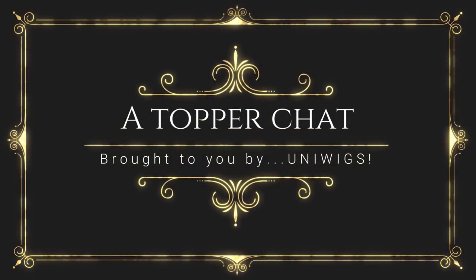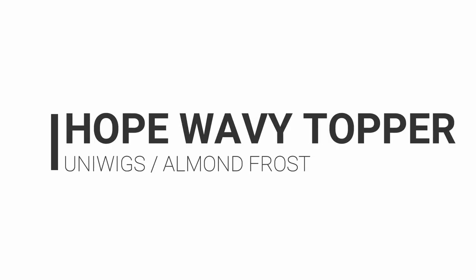Looking for a lace front topper? Maybe a little longer so you can have fun doing some updos with it this summer? You're going to want to stay tuned for this one. Welcome to a topper chat. We have a lot of faux hair that we're going to be looking at this week — a couple toppers and a wig — but today we're going to start with this gorgeous topper from Uniwigs.